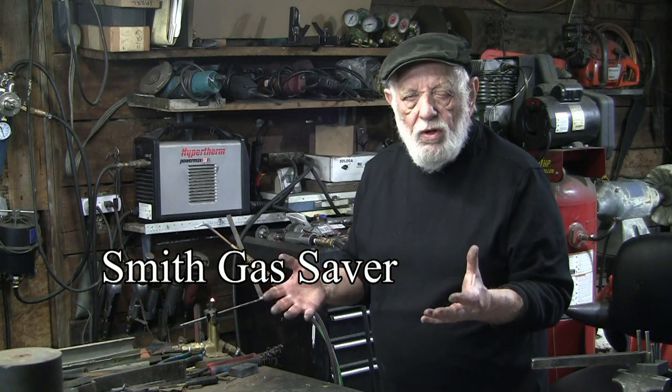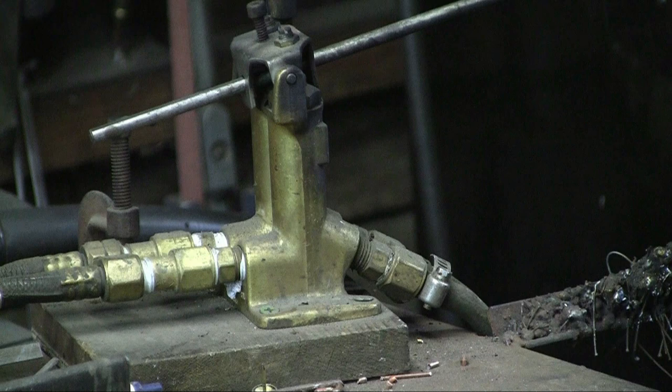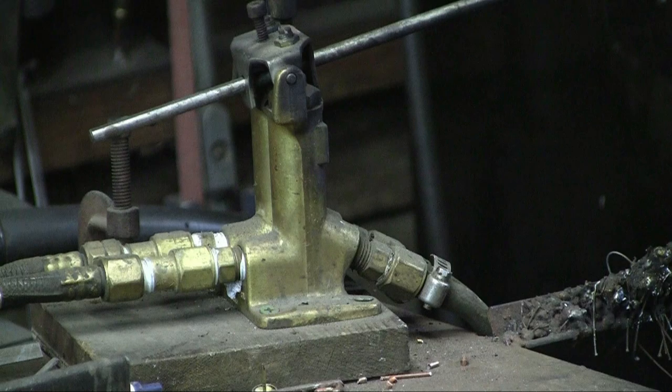So what do we got? It saves gas, it's more convenient, and it keeps the shop cleaner. Now these units — you can just shop around and find one that you like at a price you like. Smith happens to be probably the main people that provide these. You need an extra set of hoses — a set that comes from the oxygen and acetylene cylinders into the unit, and then a set that comes out and goes to your torch. But it is a worthwhile investment. It will save you time, it will save you money, and of course your shop is going to be cleaner.